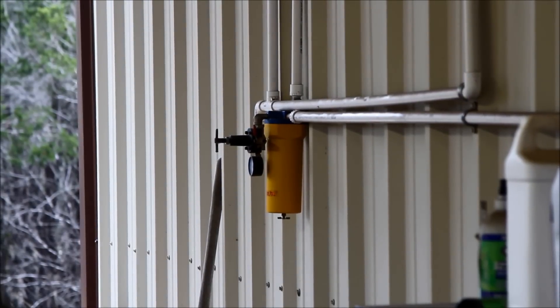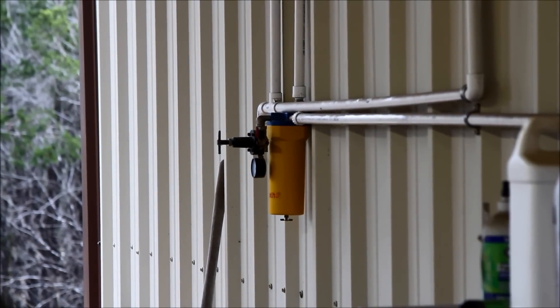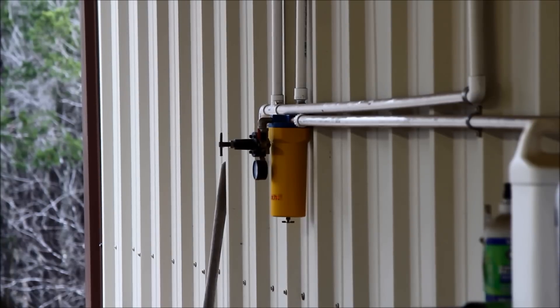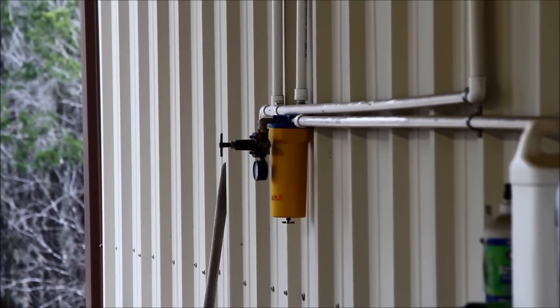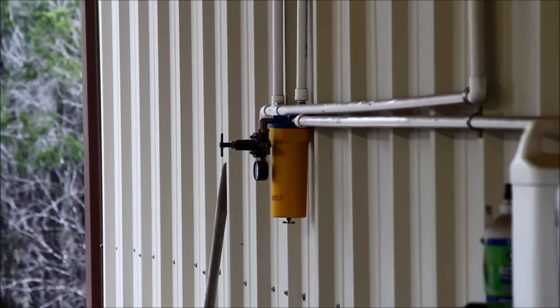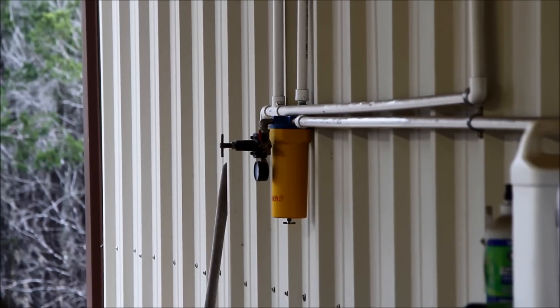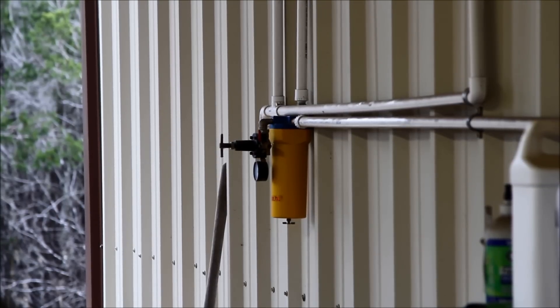That yellow dryer is what everybody should have on their compressor line. But before I put in the after dryer, I would actually open that petcock and get like a half ounce or an ounce of water out of it every day before I would start. Since I've had the after dryer on, I get no moisture in that tank or in that dryer.